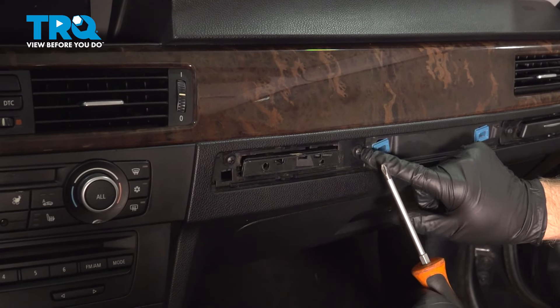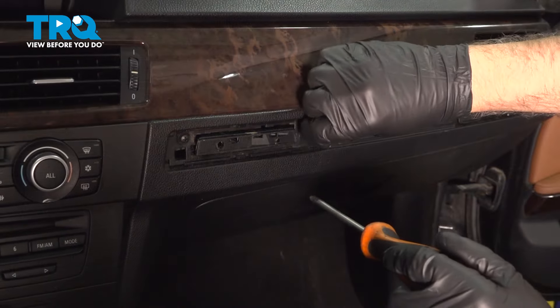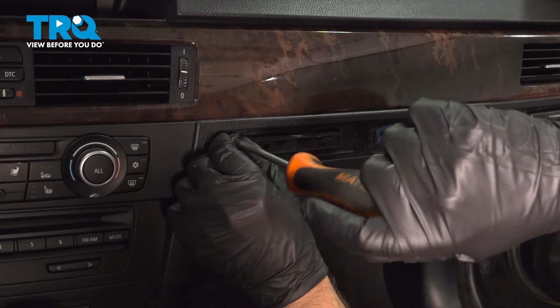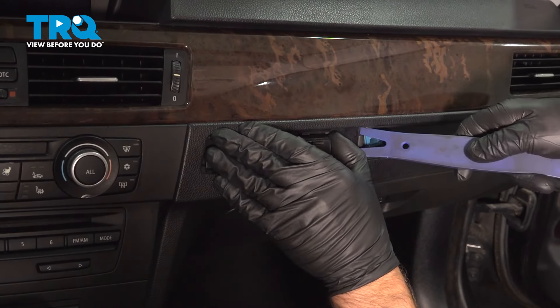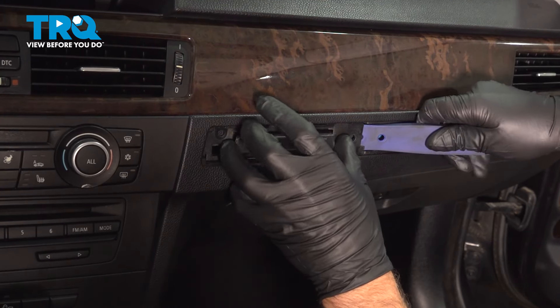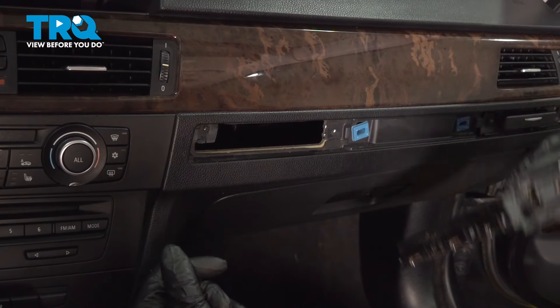Using a Phillips head screwdriver, take these two screws out. Grab underneath here, you can use the trim tool — just pop this out, or even a straight blade screwdriver — and it slides right out.